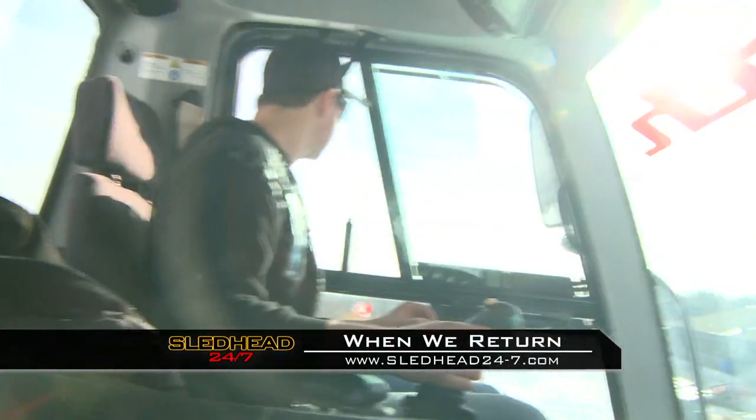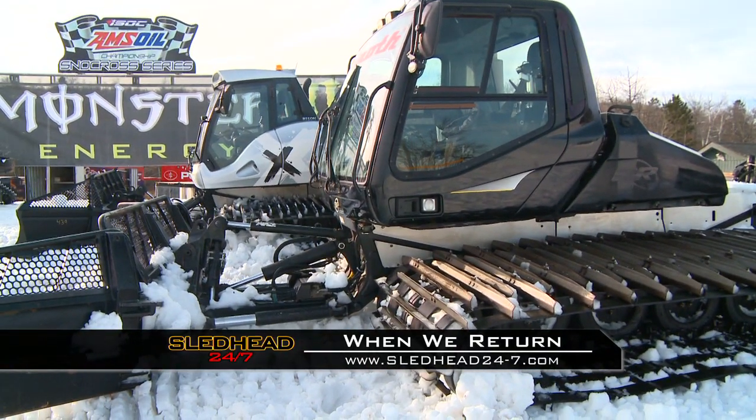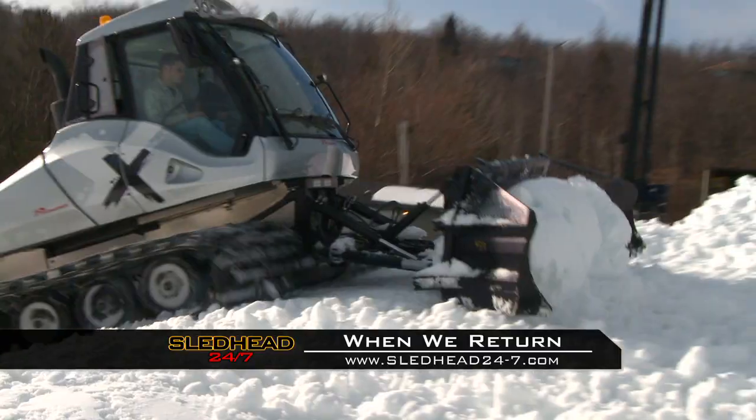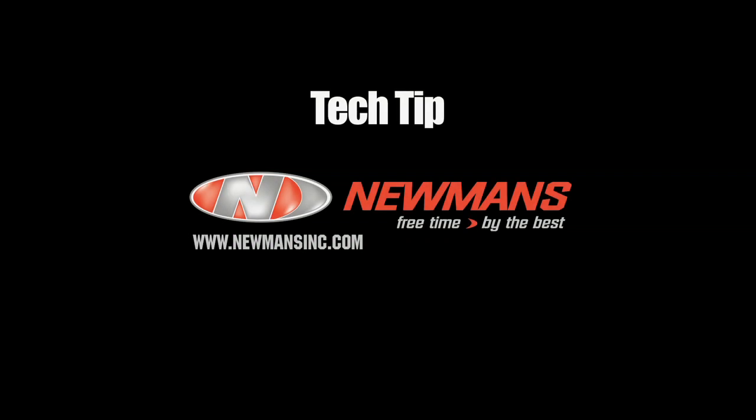When Sledhead 24-7 returns, we'll meet the crew who builds the world-class snowcross course at an ISOC event and ride along with the groomer that makes it all possible. But first, a tech tip from Newman's.